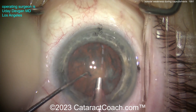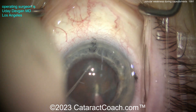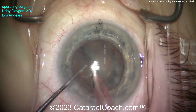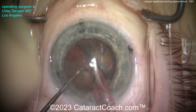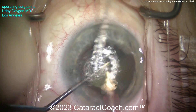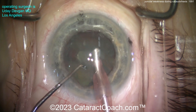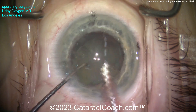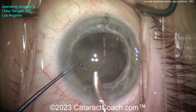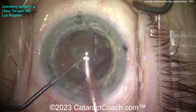For the technique here, let's just do a phaco chop. Buzz in this nucleus, get the chopper in, get that split in half — two halves. Now we can hold one half at bay, bring up the other. Notice how I brought one piece up while the other chopper held the other piece out of the way, to create more of a gap and make it easier to bring the piece up. Now that first piece can be aspirated and wolfed down pretty quickly. It's not that dense of a nucleus, despite the patient's advanced age.